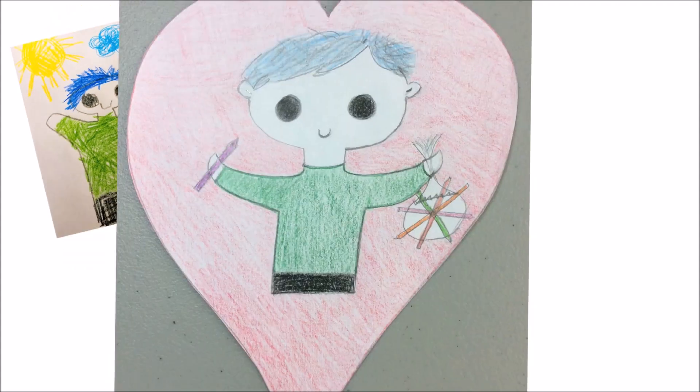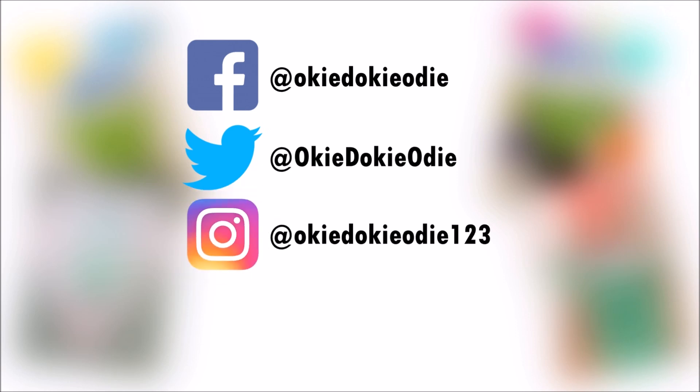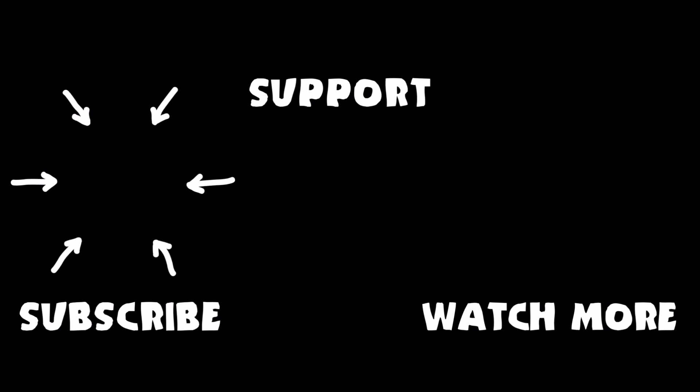You can send Odi your drawing by tagging Odi on Facebook, Twitter, or Instagram, or by emailing Odi a copy of your drawing! Odi needs your help — please support Odi on Patreon! Don't forget to subscribe to Odi's channel and watch more videos like the one you just saw!